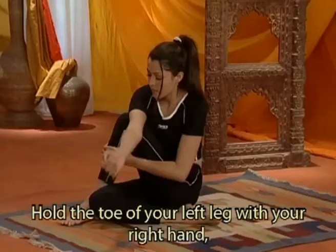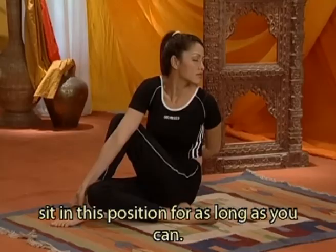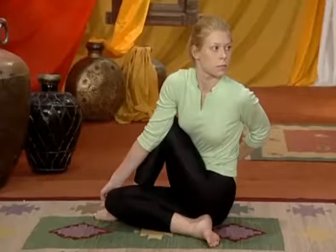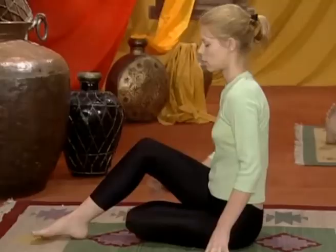Riallungate le gambe e sedete con le gambe unite e dritte di fronte a voi. Piegate la gamba destra e tiratela sotto la sinistra. Sollevate e piegate la gamba sinistra e mettete il piede sinistro fuori dalla gamba destra. Afferrate le dita del piede sinistro, tenendo il gomito fuori dalla gamba sinistra. Piegate il braccio sinistro dietro la schiena e respirando normalmente rimanete in questa posizione il più a lungo possibile.